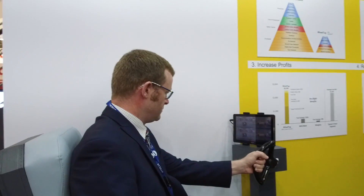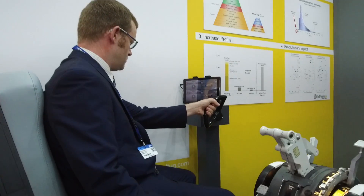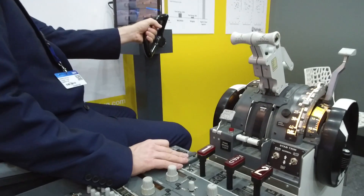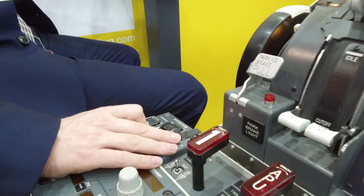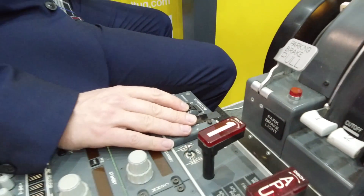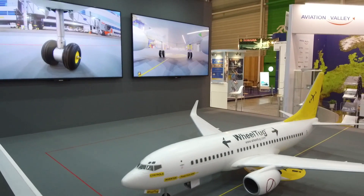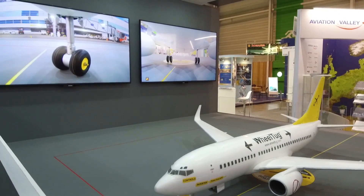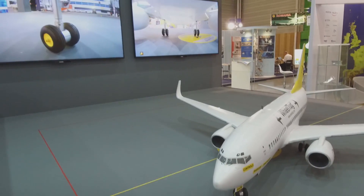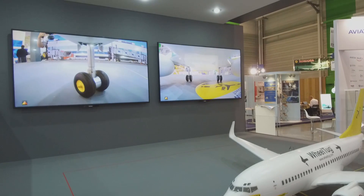At the recent Paris Air Show, we demonstrated the Wheel Tug along with what we call the Taxi Cam. In the 737 cockpit simulator, the Wheel Tug system allows the model aircraft to drive forward and backward, and on the camera — the ESV — the pilot is able to see underneath the aircraft and behind the airplane to ensure, with full situational awareness, that the airplane is safe to drive both backwards and forwards with the onboard electric drive system.